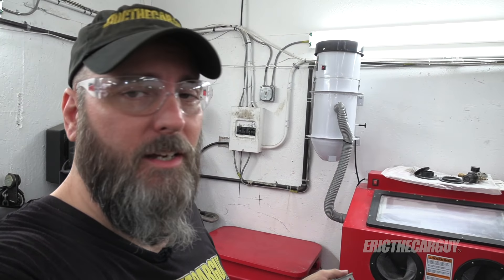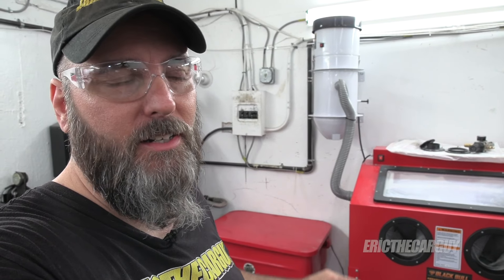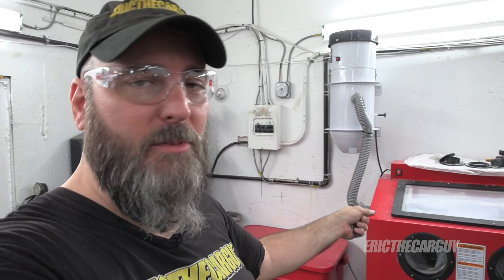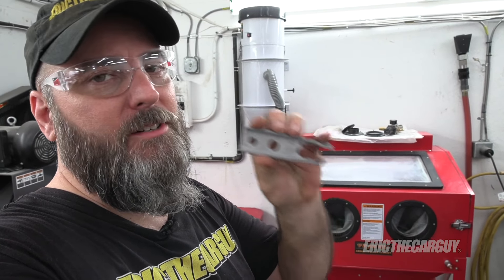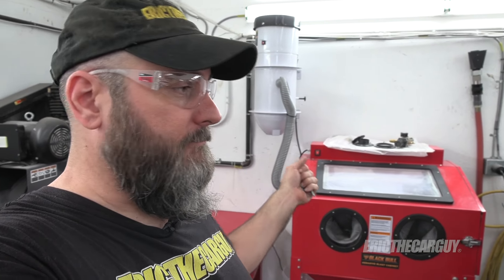You can hook a shop vac up and do the same thing, but you saw how much I got out of that reclaimer. Before I hooked everything up, there was dust coming out of every pore and orifice that it possibly could in this sandblaster. You really need fresh air coming in and some way to draw stuff out. The reclaimer makes it easy to get your media back and reuse it — and the stuff's expensive. Sandblasting can be very cathartic, very therapeutic, and I enjoy the results. 90% of painting is in surface preparation, and this will get you a long way. If you're considering getting a sandblaster or having trouble with one, I hope this information helps. Head to ericcartheguy.com for automotive questions. Thank you so much for watching — be safe, have fun, stay dirty, and I'll see you next time.